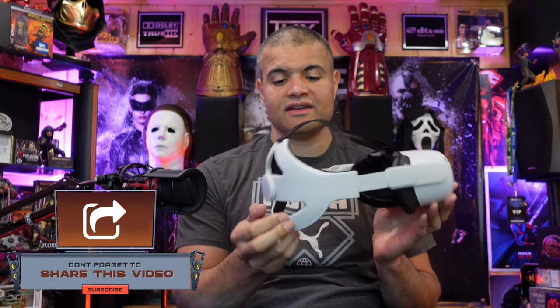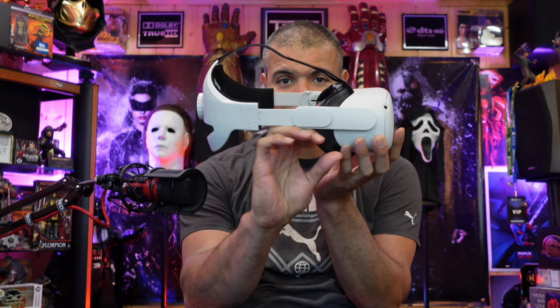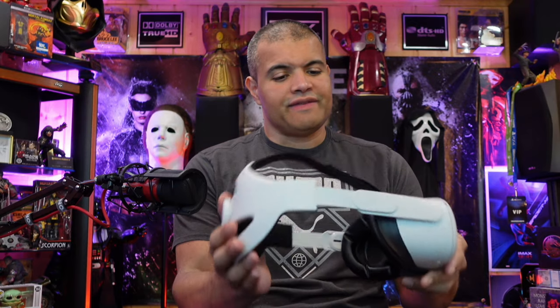If you've seen my other videos, I did the unboxing of the VR, the unboxing of the much nicer head strap, and the unboxing of the VR cover which is much more comfortable on the face. And of course we also got the controller grips.